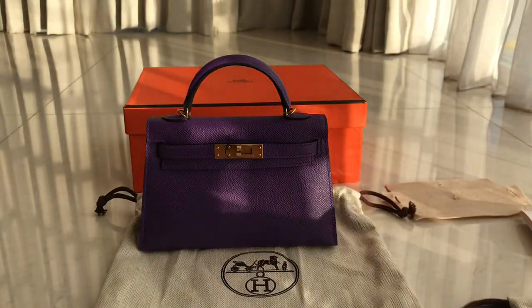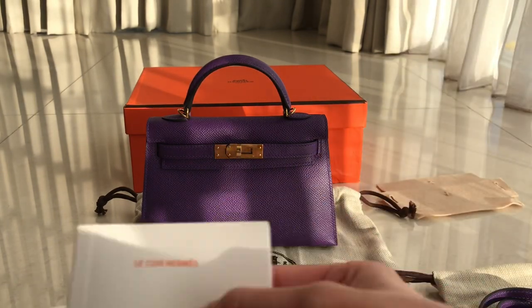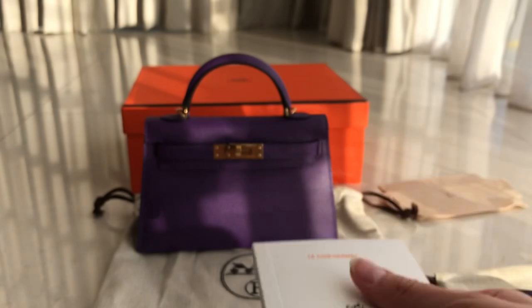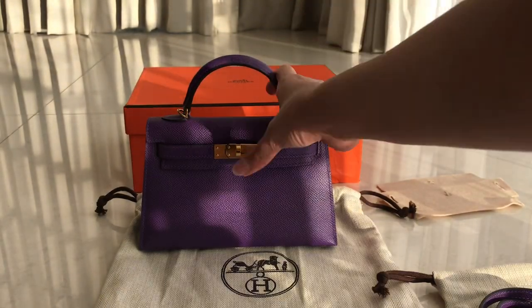So that's the strap. And you'll get this one as well. Don't forget guys, this one is ready stock. You'll get the booklet, which tells you how to take care of the bag, the leather and stuff like that. You'll also get the funnel and the bag itself.